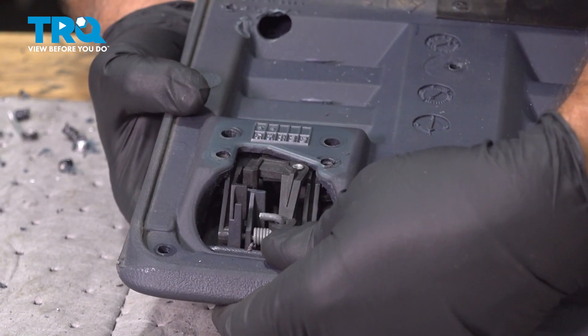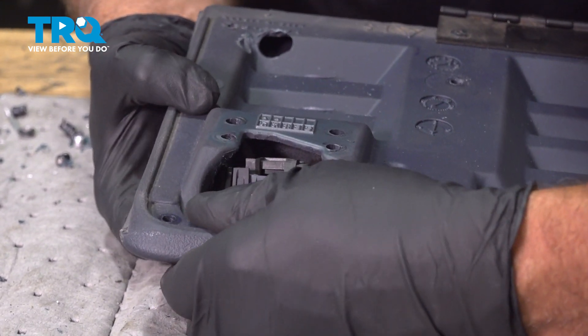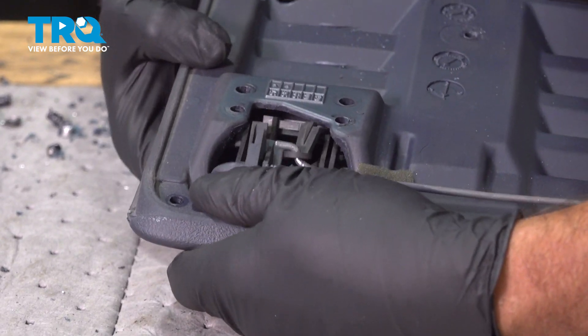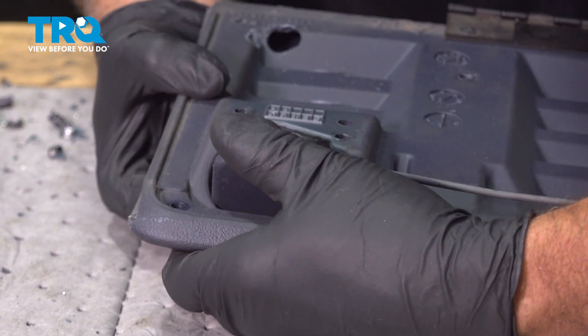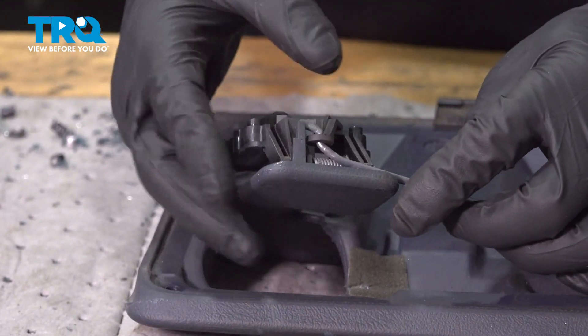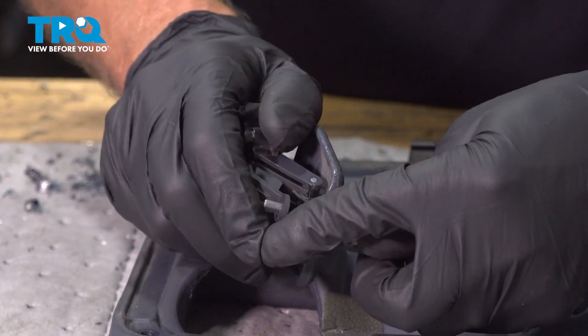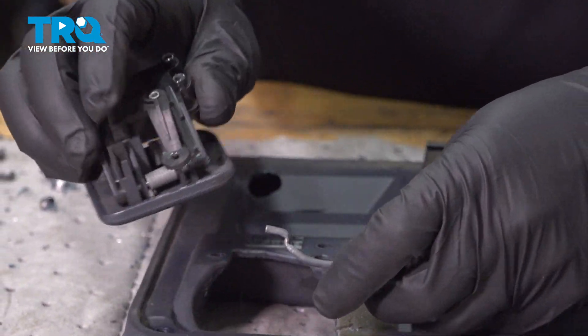With the screws out, I'm gonna push this down. You wanna slide it through the hole, kinda open it up a little bit. It comes through the hole there. Take it and slide it off the rod, just like that.